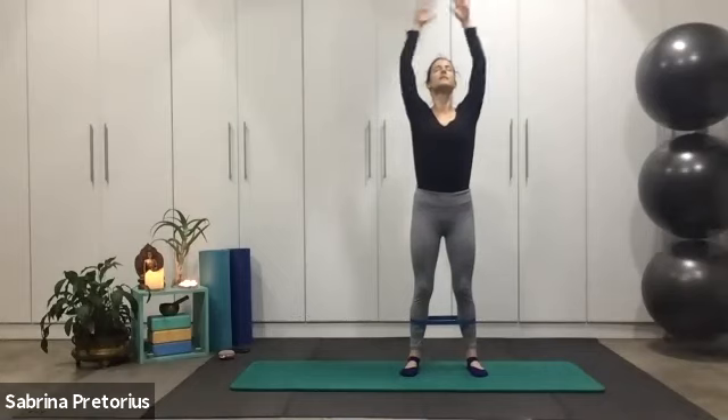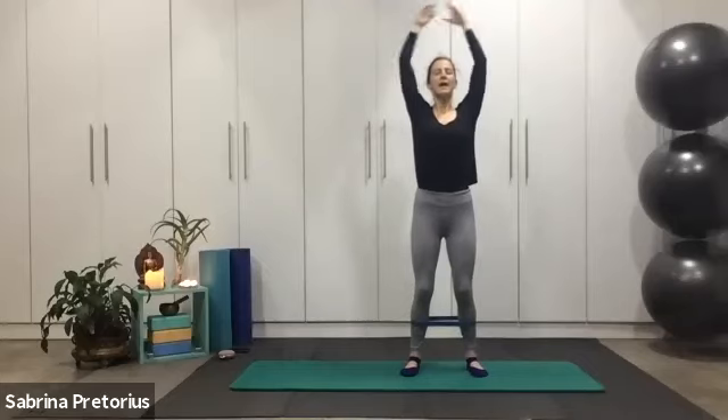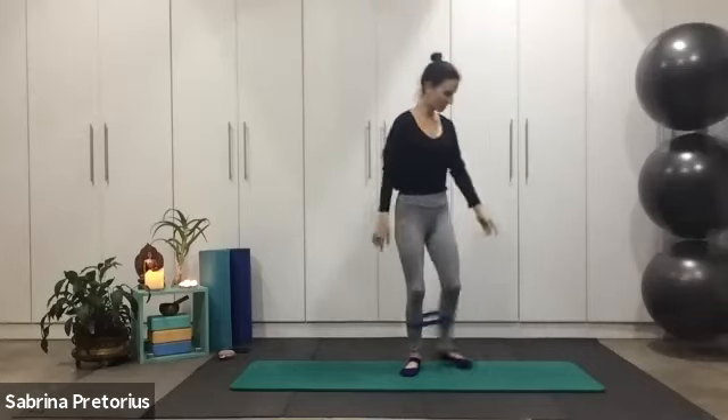Tucking in your pelvic floor to a deep inhale, lift the arms with the chin and exhale. Inhale up and exhale. One more — up and exhale. Good.